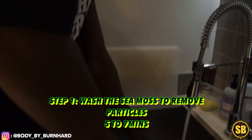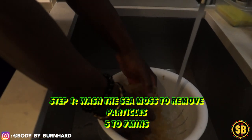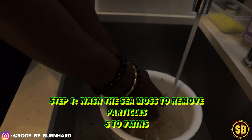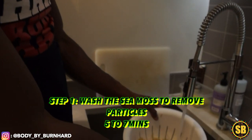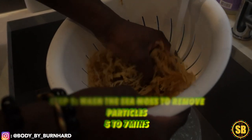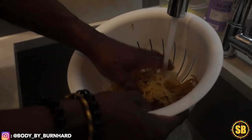You've got to wash the sea moss really well. Make sure all of the particles and impurities get off the sea moss, because we don't want any of that. You have to wash it very precisely — I'd say like a good five to seven minutes, nothing too long. And as you can see, the water causes it to expand. So we have an expansion of the sea moss — mother nature's gift.